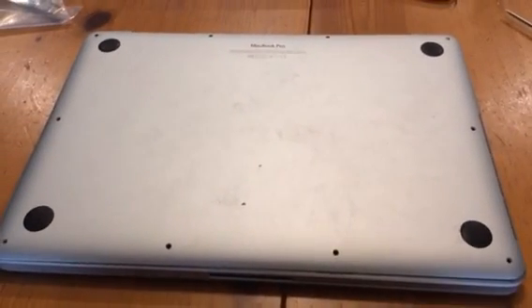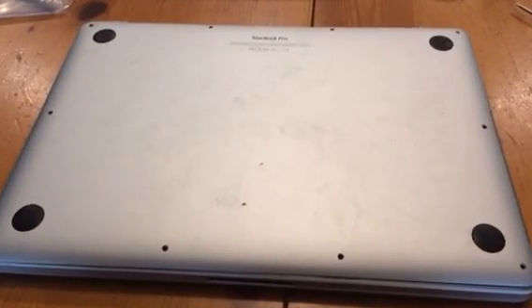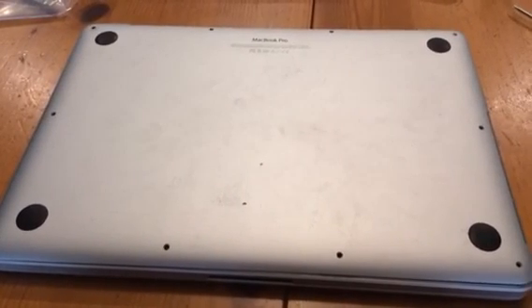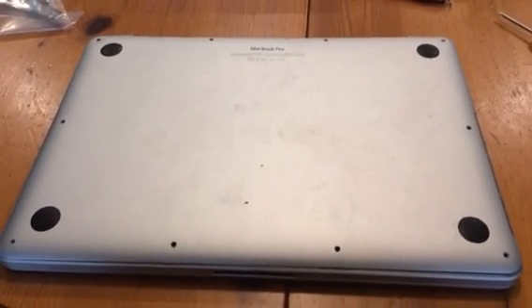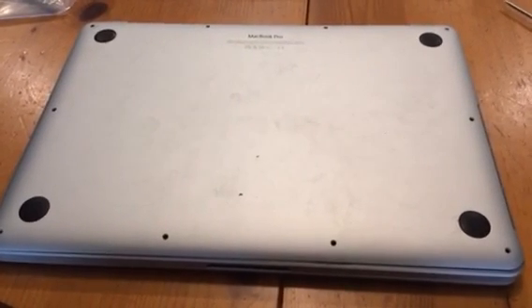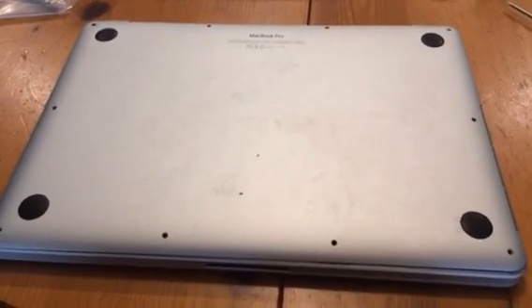Prior to that, the laptop was working fine for about a year and it started acting erratic about three weeks ago. He took it into the school computer repair place and they said water fell on it and it's going to cost about $500 to repair.